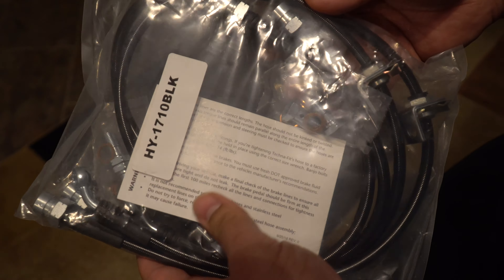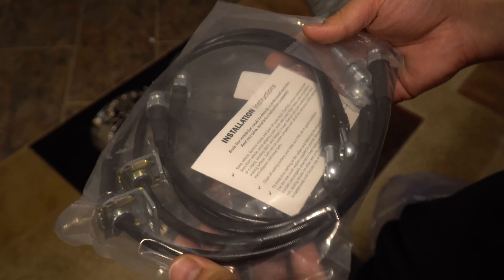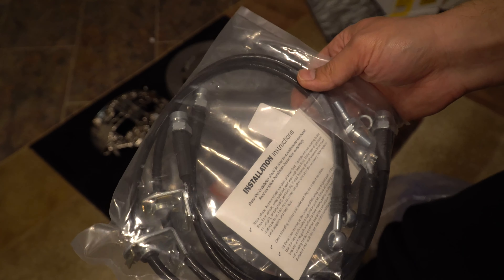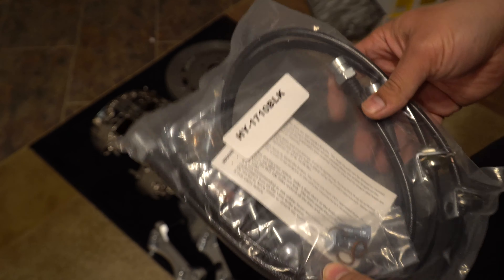With the kit also comes IntuSpec brake lines. IntuSpec is a company that GenRacer works with and they make their own brake lines. I used to have these on my Veloster N and never had any issues — pretty good quality, and they work just fine with the AP Racing kit.